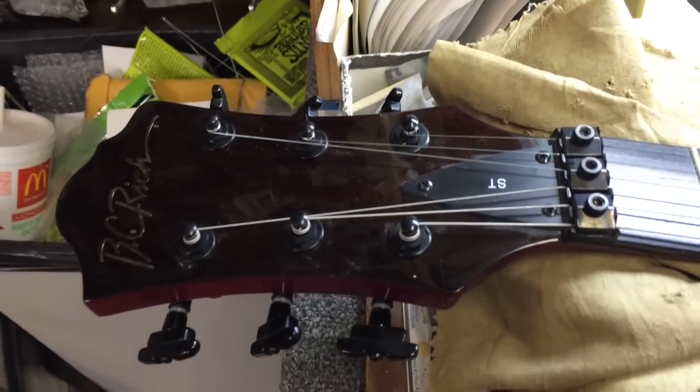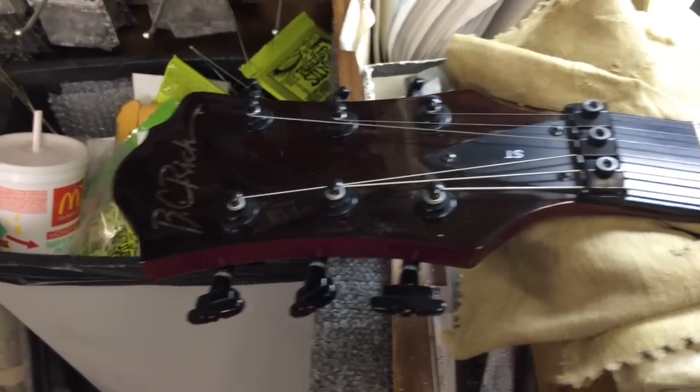Alright, ladies and gentlemen of YouTube world, Matt here with Pace Guitar up here again. And up on the desk, my BC Rich Mockingbird ST.